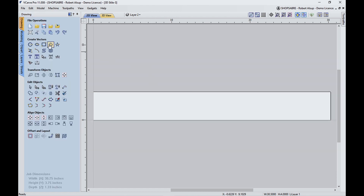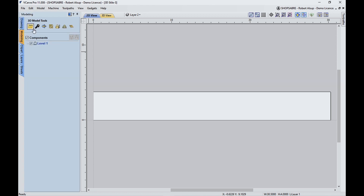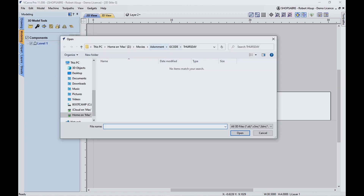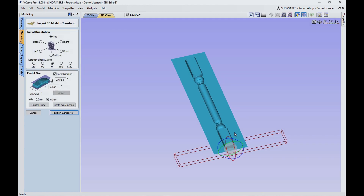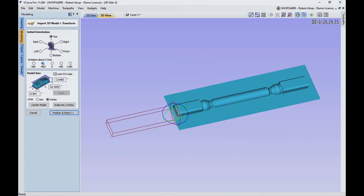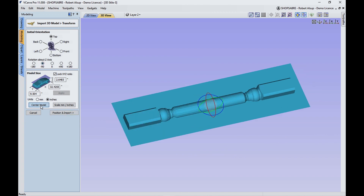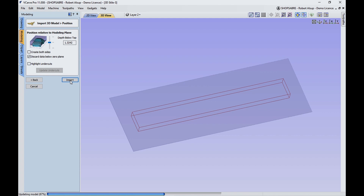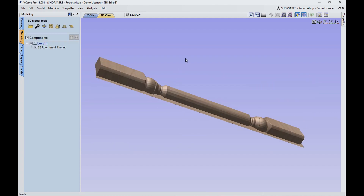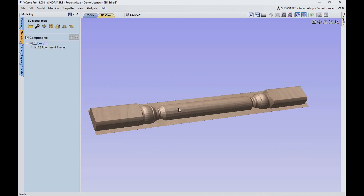Now let me show you what you do. You go to Modeling, go to that folder, and you find the turning. VCarve brings it in like this by default, so we need to make it aligned. The first thing I'm going to do is rotate it 90 degrees — that looks pretty good. I'm going to say Center Model, and then go over here and say Import and tell it to discard below the center. So that becomes my model — that's half of the turning.